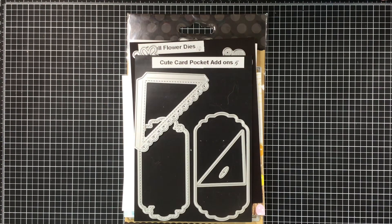Hi everyone, Melissa here coming on today with a My Creative Time design team project. I really like how this card turned out — just so clean, so simple, and I love it.